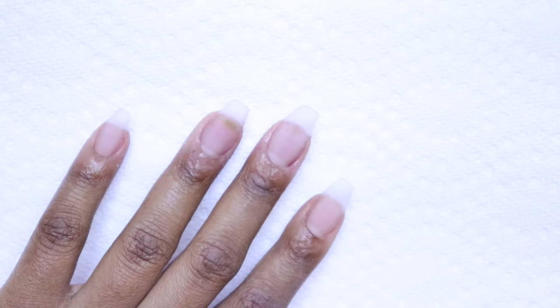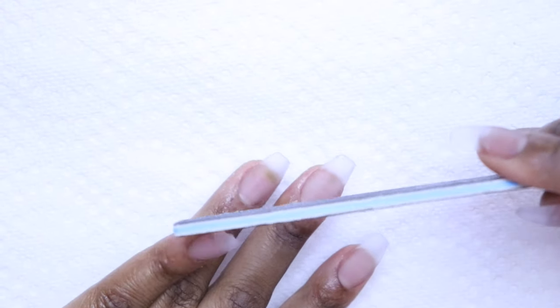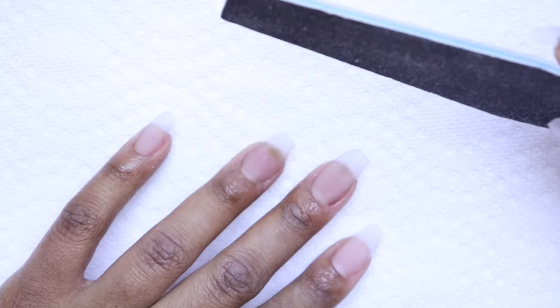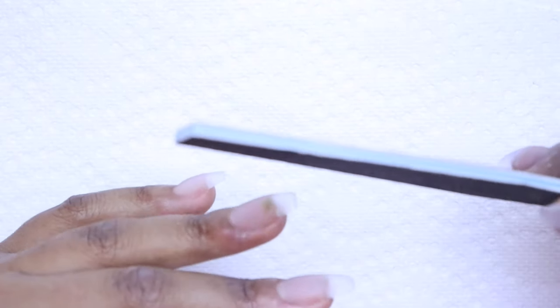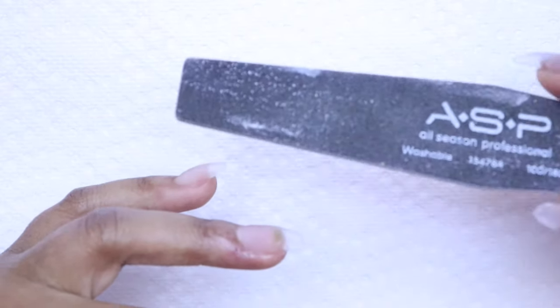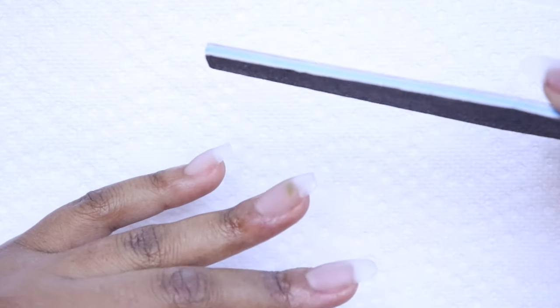Moving on, I'm using the 180-grit side of the nail file to perfect the shape. This is a very important part of doing your nails — take your time. You lay the acrylic, but when you shape it with the nail file it makes a complete difference. You want to make sure you get your shape just perfect, and then you can smooth everything out with the drill.